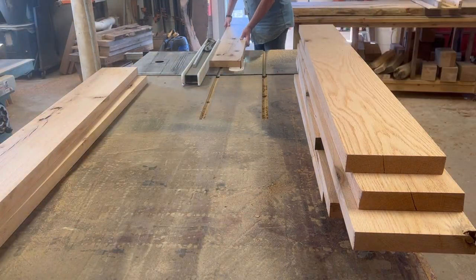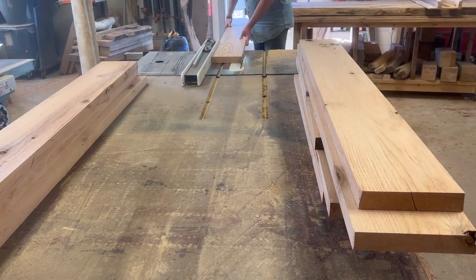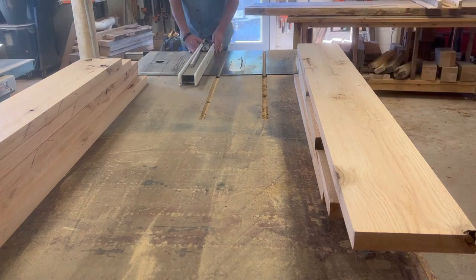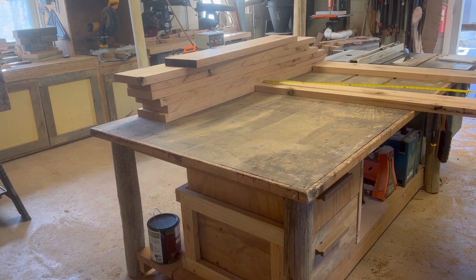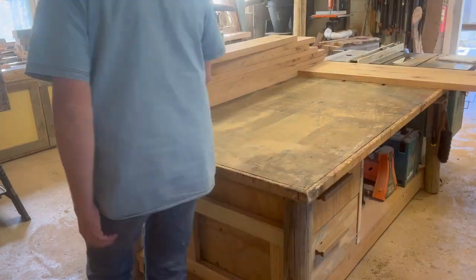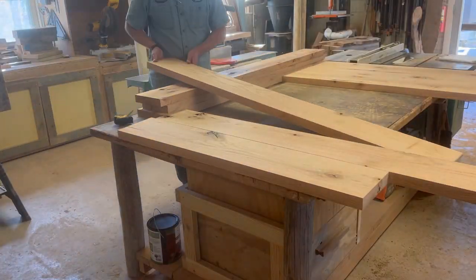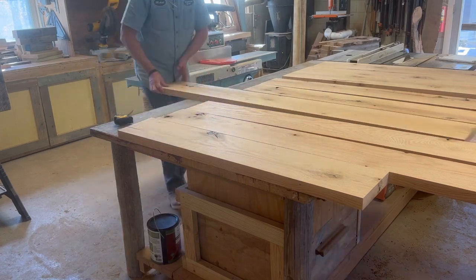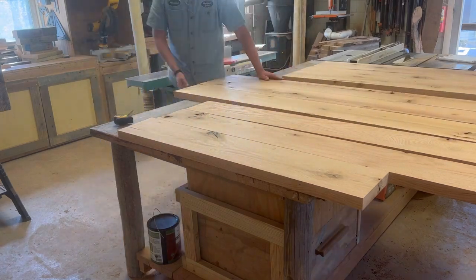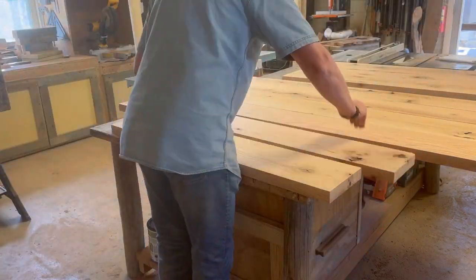Even with the other side — that's why we're running it through the table saw. You can't put that side through the jointer because even though you'll get a straight, flat, 90-degree edge, it won't necessarily be perpendicular or parallel to the other side. You've got to reference the side you've gotten flat to the fence on your table saw, and that way you'll get two sides that are perpendicular to each other.